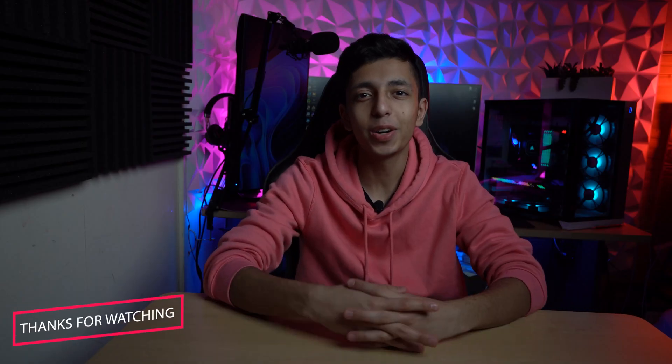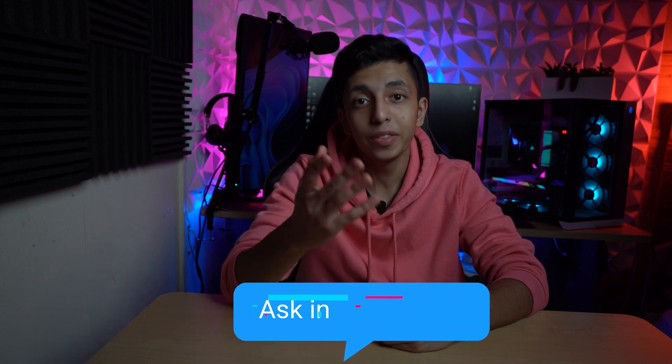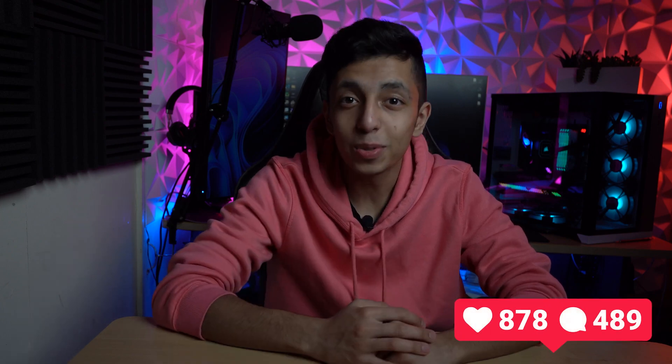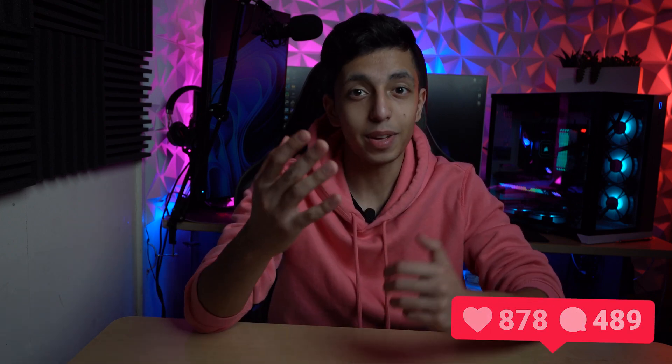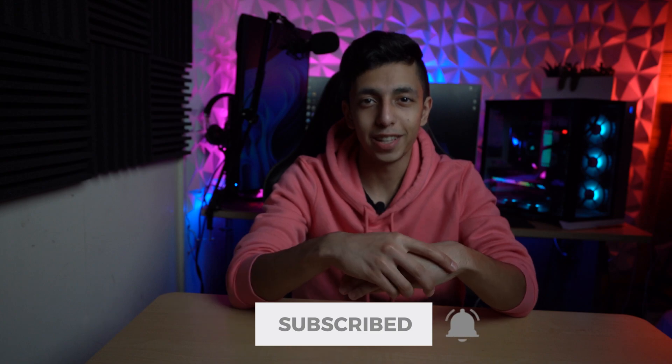Thanks for watching this video. I hope you successfully installed your AIO into your PC. If you have any questions, feel free to ask me in the comments down below — I'll answer them all. Don't forget to give a thumbs up to this video for the algorithm. And if you want to learn more about PC components, software, and hardware, consider subscribing to my YouTube channel for more and better videos. See you in the next video. Peace.